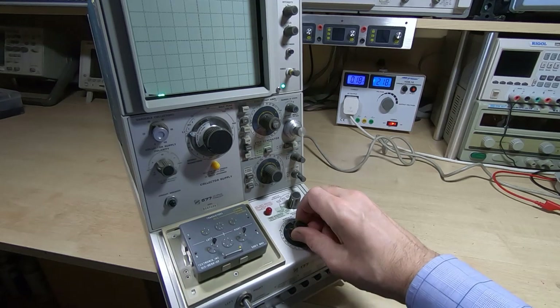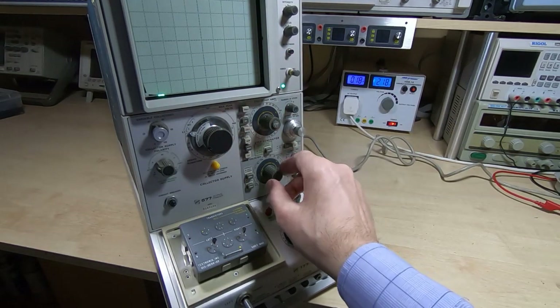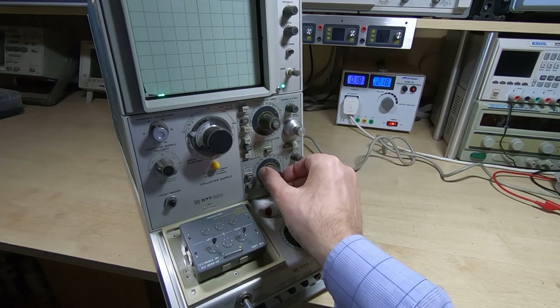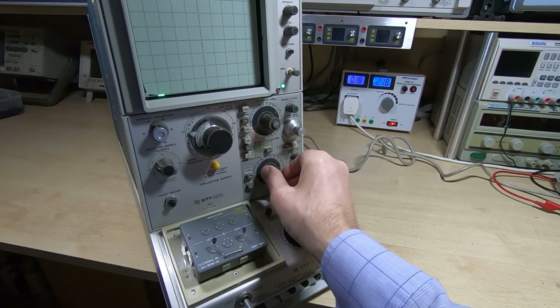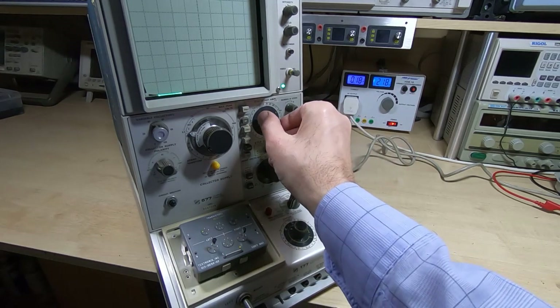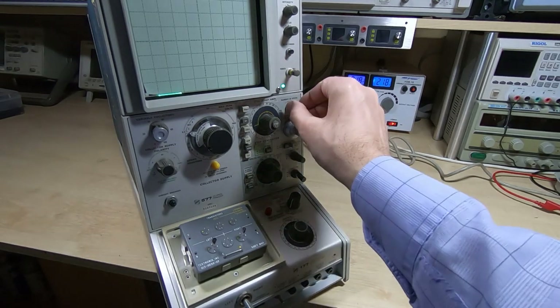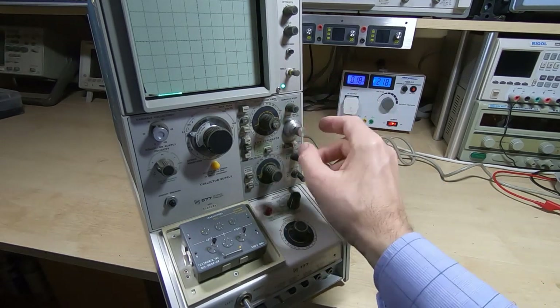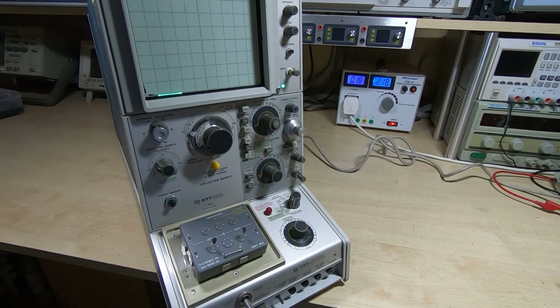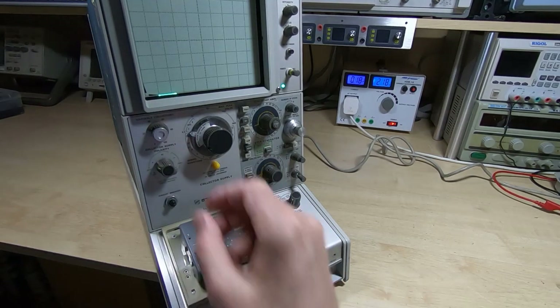We've got two BC547s fitted. I've got the switch in the central positions so nothing will be going to the fixture. We'll turn the machine on and give it a few seconds to warm up — I haven't calibrated this or done anything else to it that I haven't shown in the videos, other than some cleaning. We've got a trace on the display, so we'll set it up for a family of curves for a bipolar transistor. We want one milliamp per division in the vertical trace, and two volts per division horizontally, stepping at one milliamp intervals.